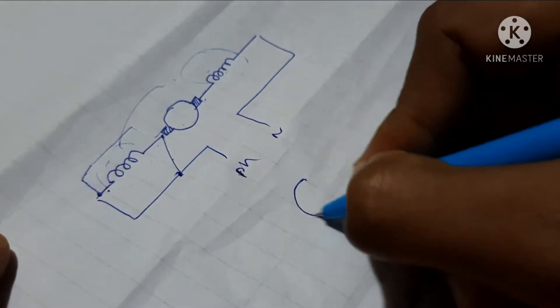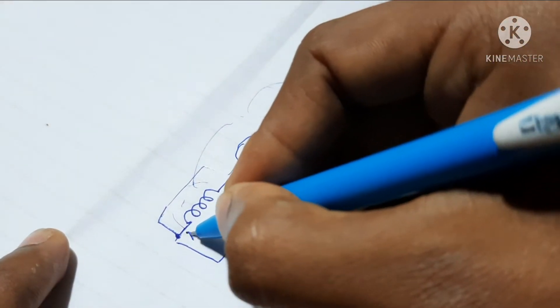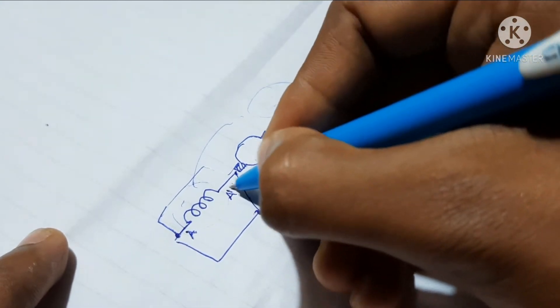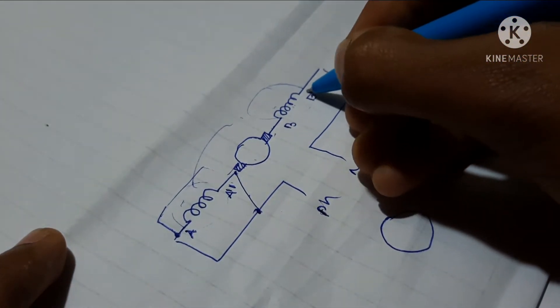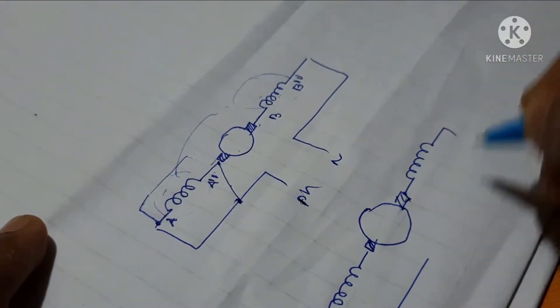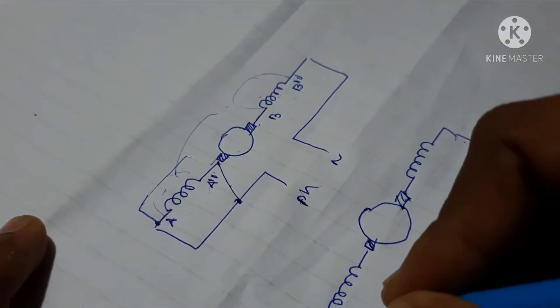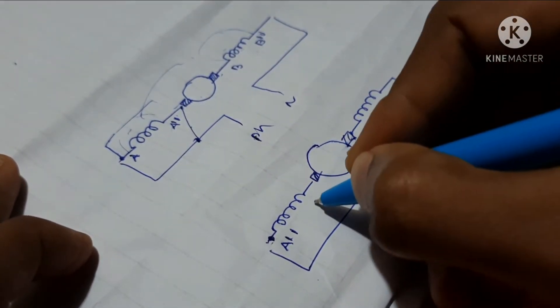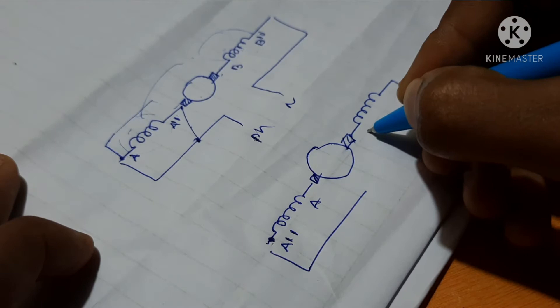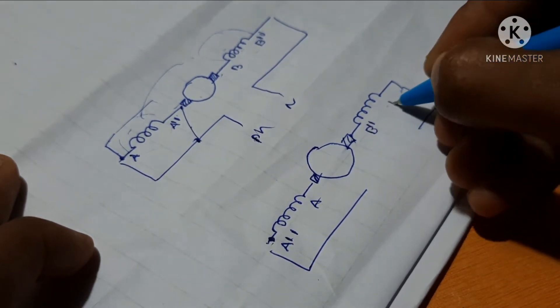Consider this terminal is A and this one is A-dash. The second winding is B and this one is B-dash. The terminals are positioned as: A-dash here, A here, B-dash here, and B there.